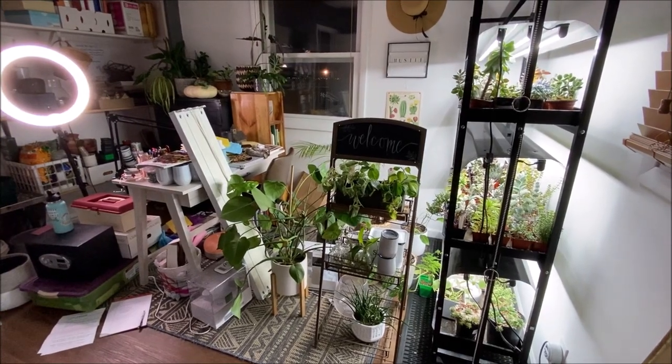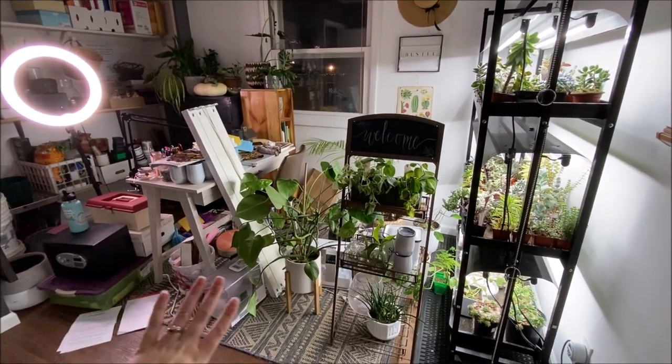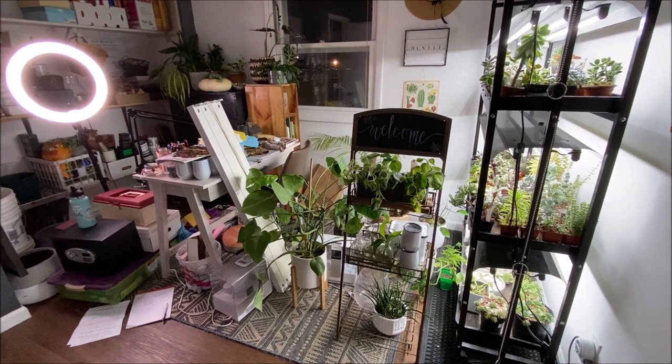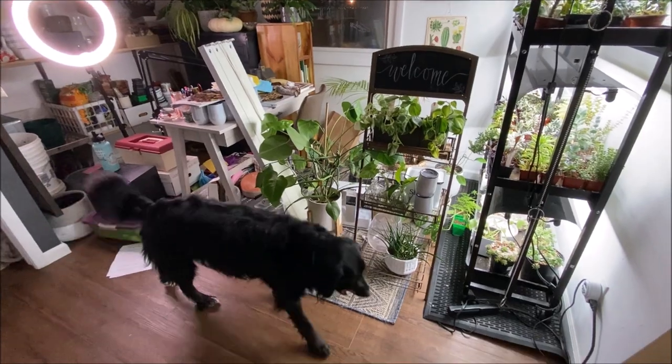For reference, this is what I was talking about when I said absolute chaos. My brain functions best in a clean and organized state, so this is extremely stressful — but we will get it fixed.